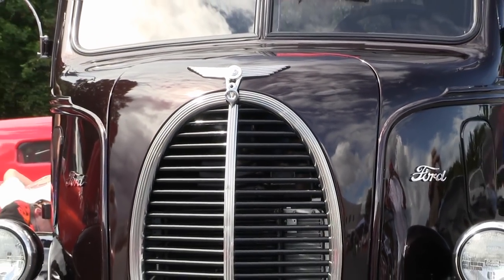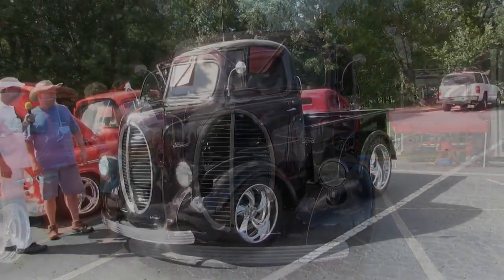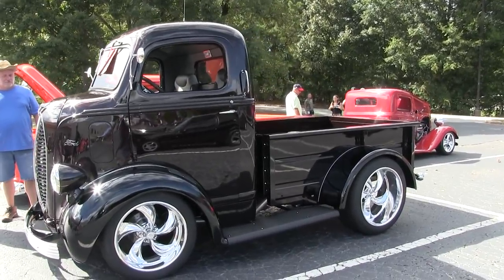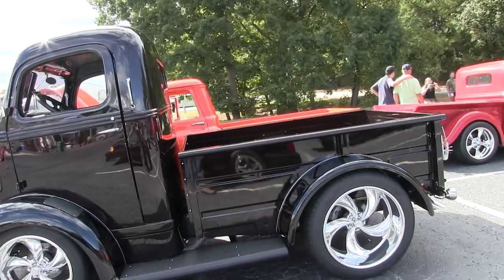Wow, that's a phenomenal build man. What year is that? It's a 1940 Ford. When you pulled up in this thing I'm like, look at that — what a piece of art! Okay, so it's a little short for my standards.